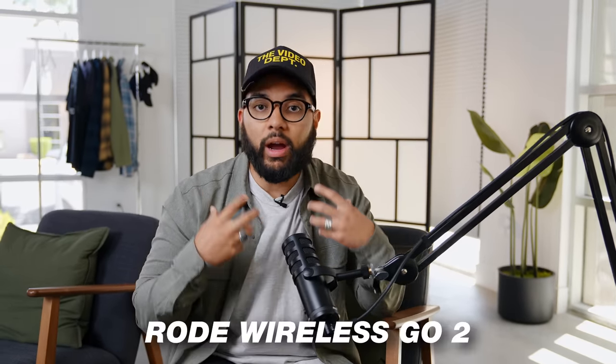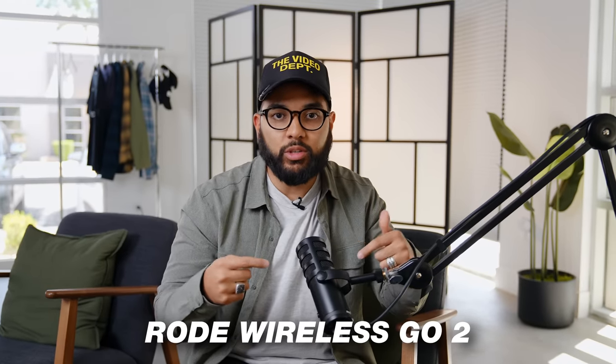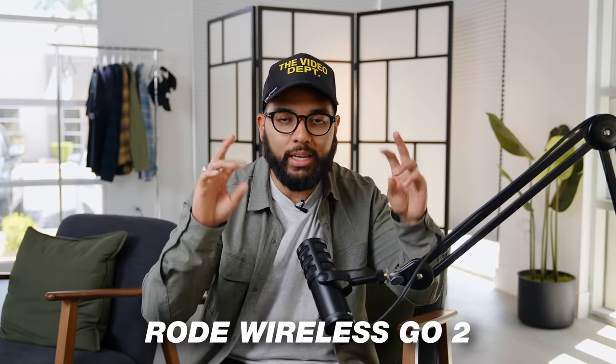Let's break down the mic setup that I got going on for this podcast setup. Right now you're listening to the Rode Wireless Go. I'm going to jump to this mic that I recommend, which is the Samson Q9U. This is the Samson Q9U — sounds amazing. This mic comes in at right around a hundred dollars at the time of shooting this video here in the US. It's an incredible build quality. It's an XLR mic, a USB mic, and it also has a headphone jack, which is dope.